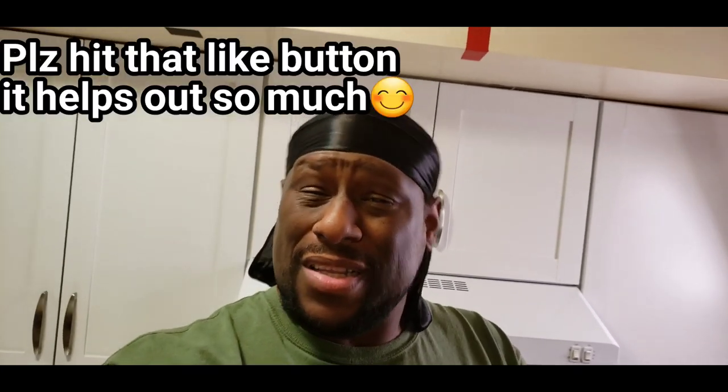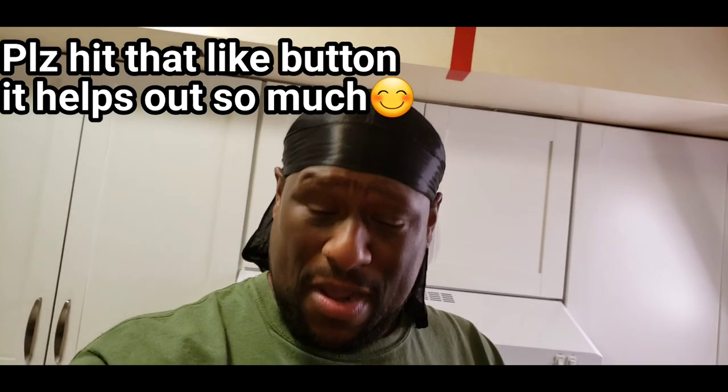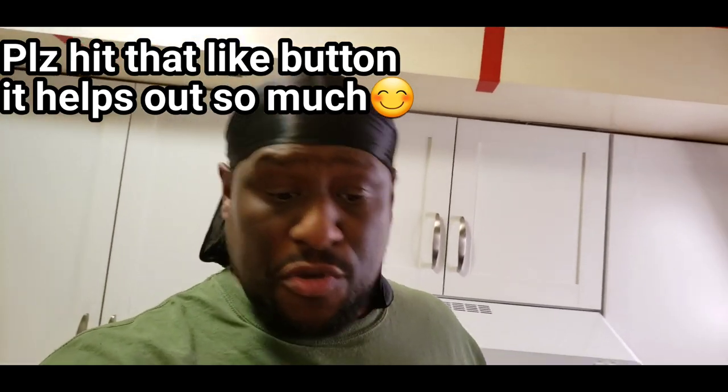I'm making fried shrimp tonight. I know I made a video about that a couple of weeks ago, but this time I'm changing up the recipe. I got something different that I'm gonna use and I'm also making some good old crab cakes.